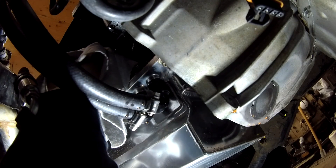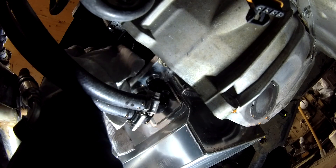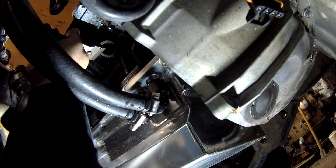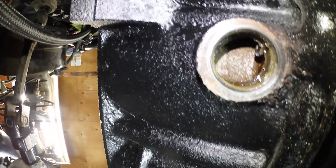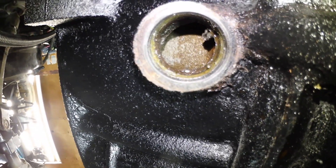Once it was out I took a rag to wipe off any coolant that was there, just to clean it up a little bit, but I noticed there was some buildup on the surface and that's going to affect the sealant. So I just grabbed a little razor blade and cleaned it up as best as you can, because you'll find out as soon as you start putting coolant in if it's not sealed properly.